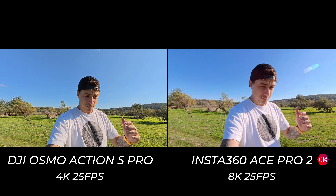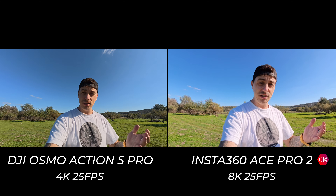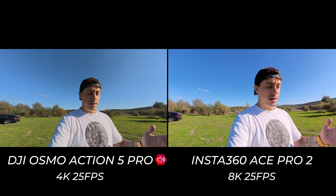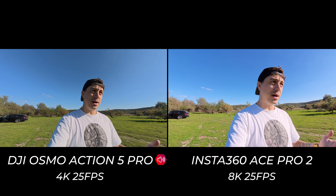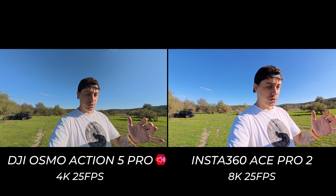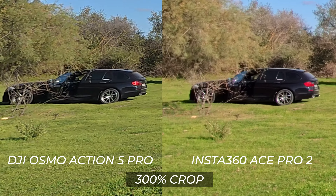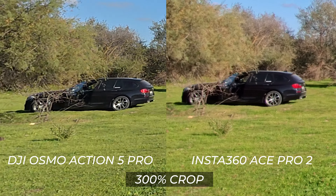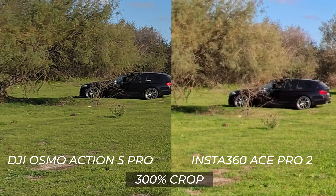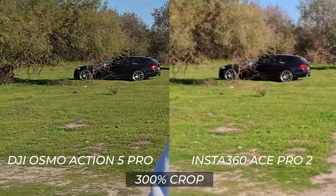Insta360 says that 8K is only usable in bright and sunny conditions, so testing it here in subpar conditions shows its limitations. I don't really see the point of using 8K in regular scenarios unless you want to crop in later — but for action sports or scenarios where you want to isolate the subject without losing resolution, the Ace Pro 2 will really take the win.